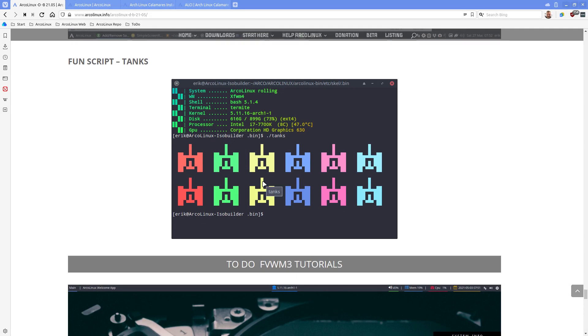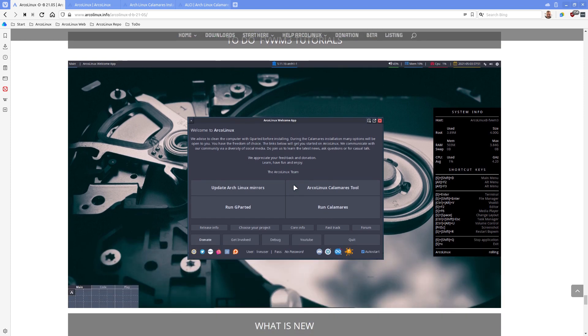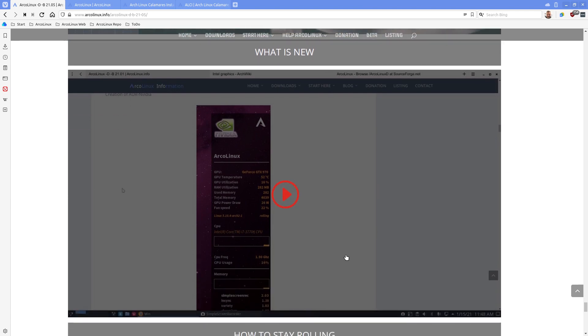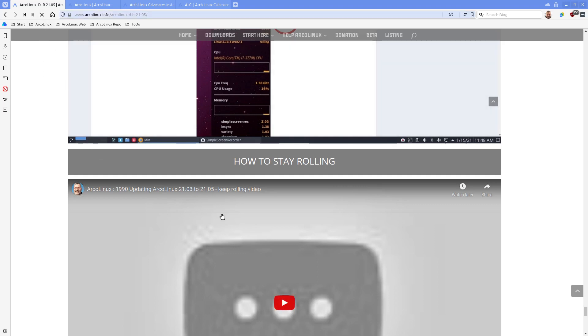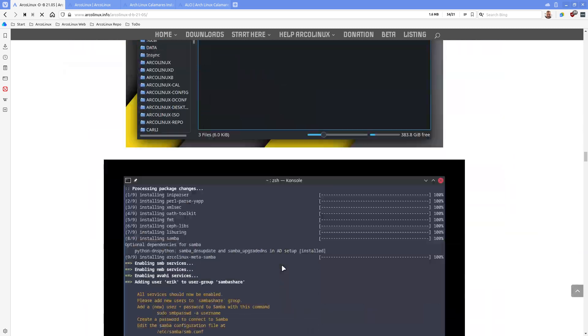A fun script - tanks is there. We've released the new desktop FVWM3, so we'll make tutorials about that as well. This is our what's new video - I'm going to make the what's new video right now, actually copying in here. The video is probably already converted - let's see if YouTube has already changed the image. There we go - updating our ArcoLinux 21.03 to 21.05 to keep rolling video.